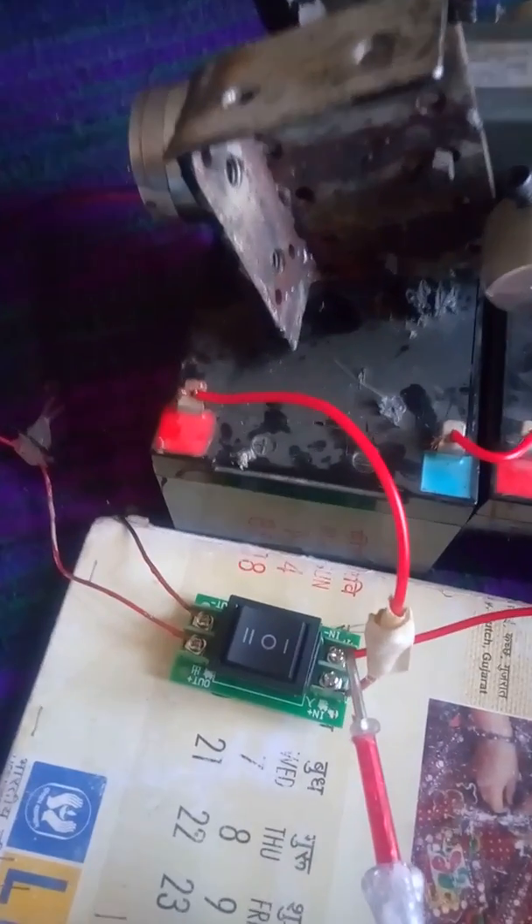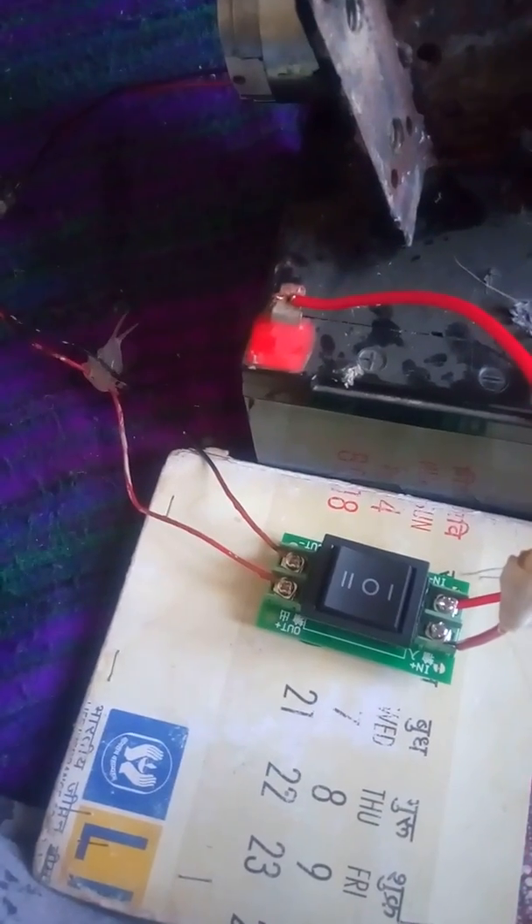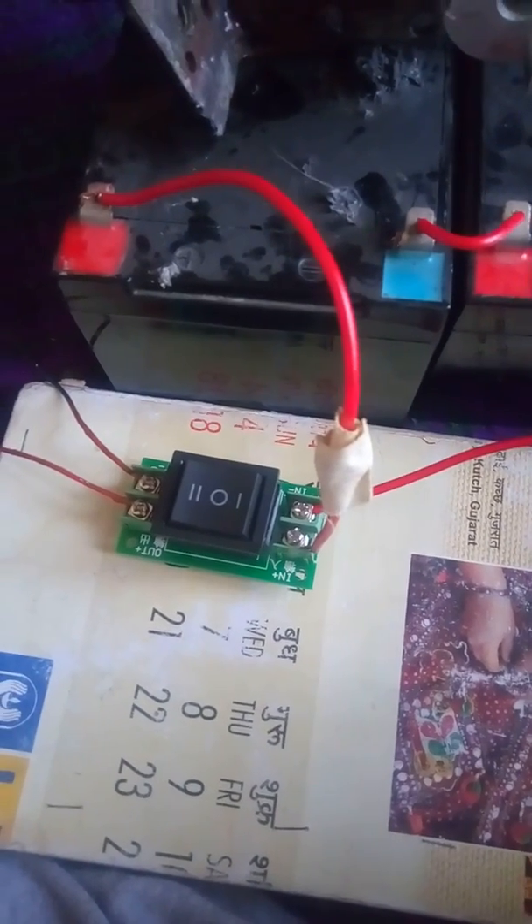This is a dual connection. This is the controller. Now, how to connect the motor to the battery. This is the positive wire of the battery — this is the plus side — and this is the negative wire of the battery.